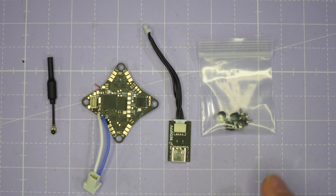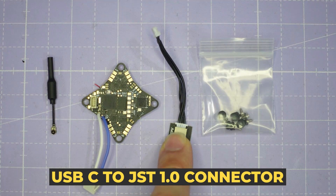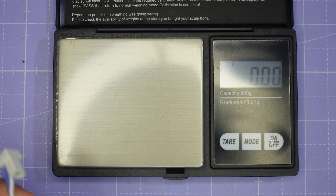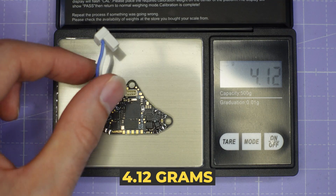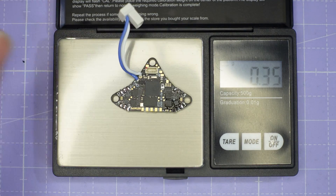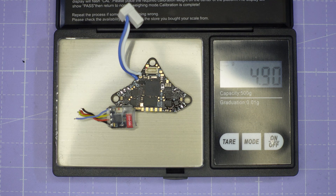Both the 4-in-1 and 5-in-1 come with gummies and screws, a USB-C to JST 1.0 connector, a BT 2.0 power cable, and a lightweight whip antenna for the VTX. The 4-in-1 weighs 4.12 grams and the 5-in-1 weighs 4.64 grams including the BT 2.0 power connector. Comparing the 5-in-1 against the 4-in-1 plus a separate ELRS receiver, you save about 0.25 to 0.3 of a gram with the integrated option.